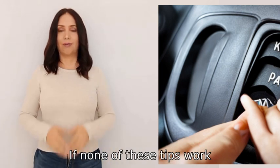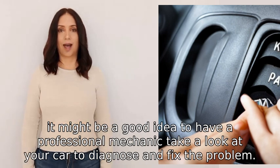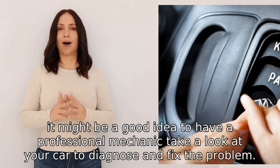If none of these tips work, it might be a good idea to have a professional mechanic take a look at your car to diagnose and fix the problem.